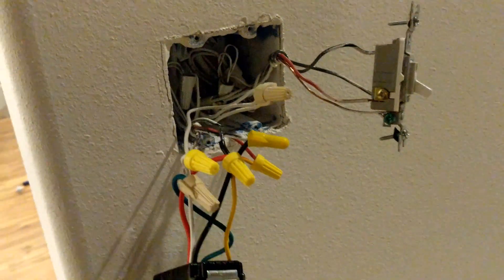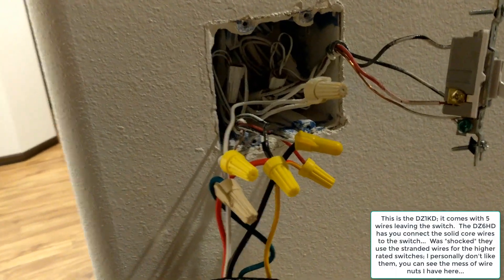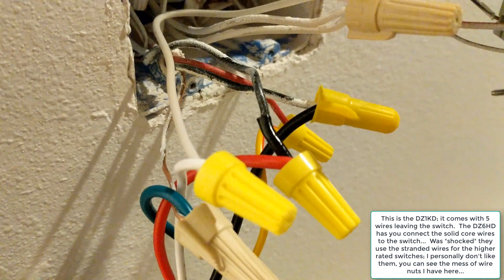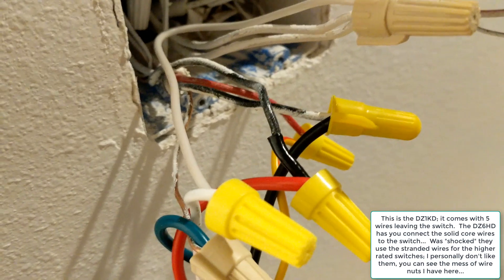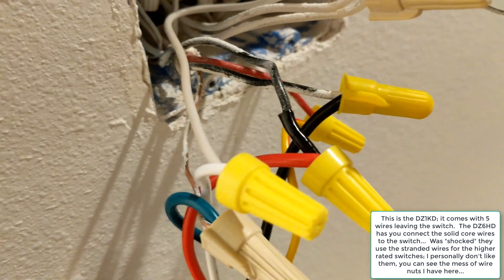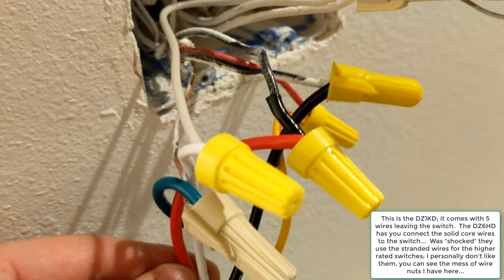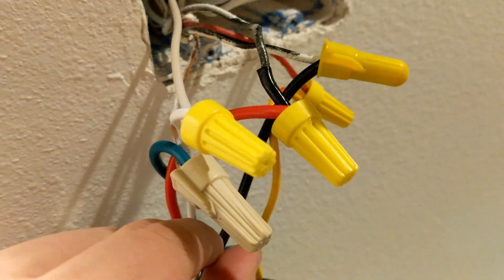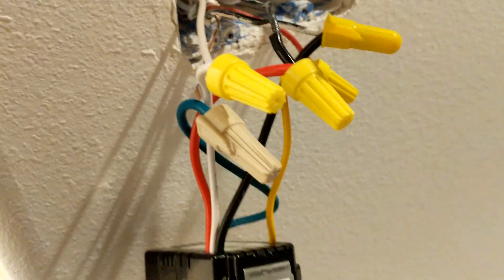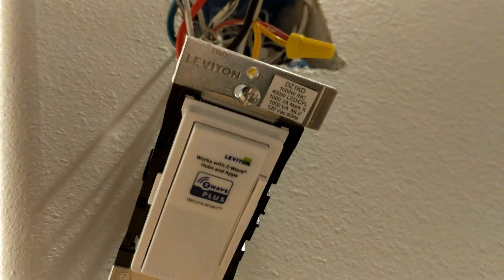This is actually where my master is — the last switch in my circuit. Before I started, I labeled my common line that was carrying my power, which made this quite a bit easier. I have this connected to the red line here. In the three- and four-way setup, you connect that to the red cable, and then my black is actually the line back to the light.